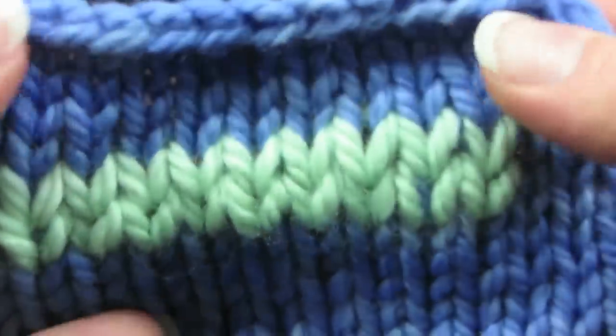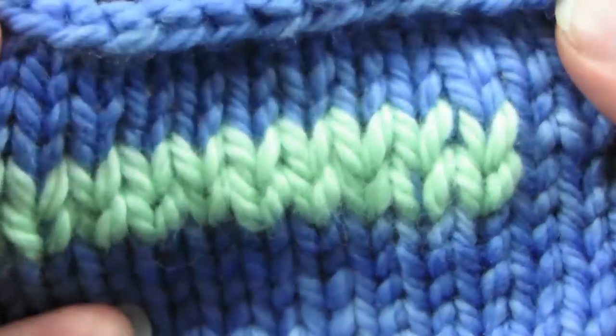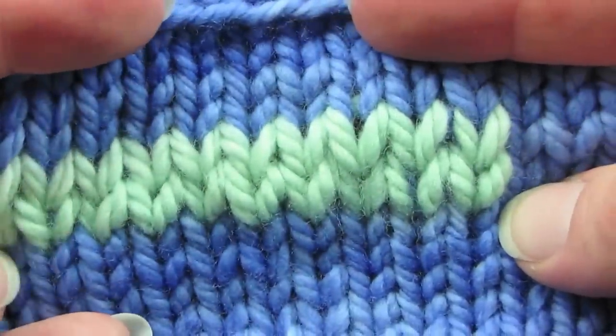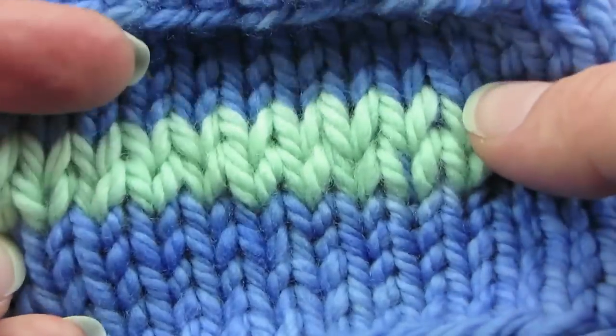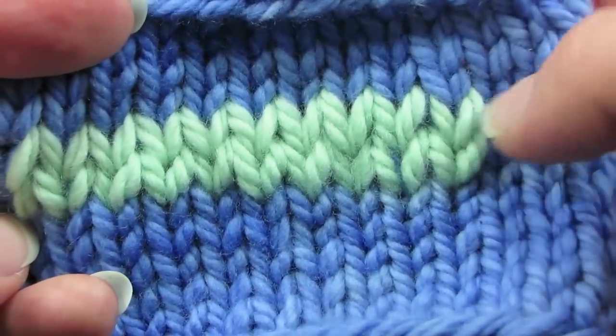Looks good, doesn't it? You can do the same thing — just follow the steps, take it slow, and take notice of where you are in each row and duplicate the path of the yarn pattern in each row.